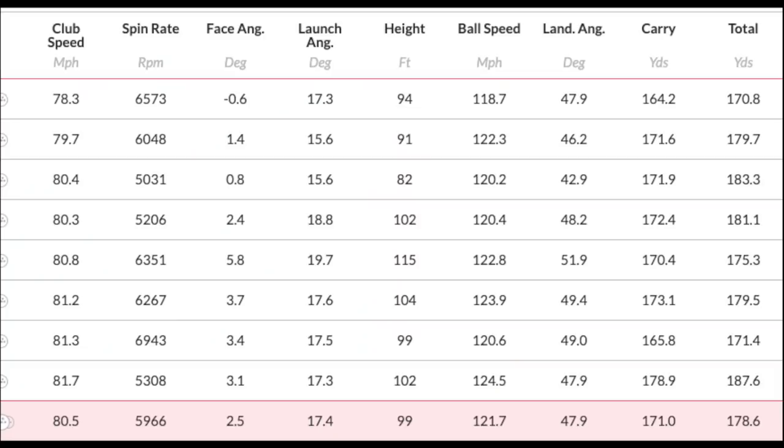One of the things you would have struggled with in previous years with this type of iron was spin. Going into the detail of the data, starting with the 7-iron — which you can see in front of you now. An average swing speed of 80.5, not the fastest I would swing a 7-iron, but this tells a tale. Almost 6,000 RPM in spin, launching at 17.4 degrees, peak height of 99 feet, ball speed 121 mph, land angle 47.9 degrees, and a carry of 171 yards. What else can you get from an iron? To me, that is optimum performance. There's not one box in there I would look at changing. It really is incredible — they've performed so well.